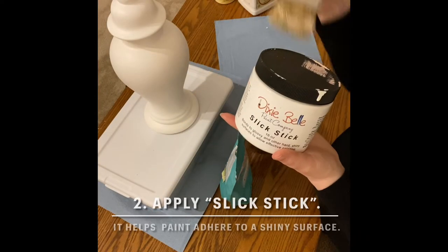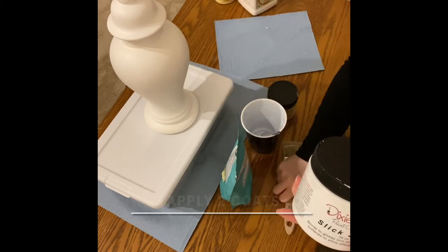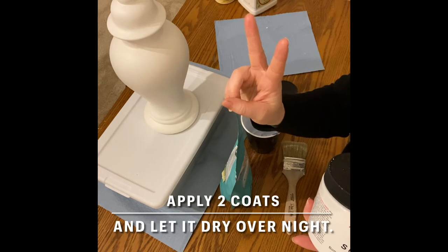Next apply Dixie Belle's Slick Stick. This helps paint adhere to shiny surfaces. Be sure to apply two coats and then let it dry overnight before moving on.